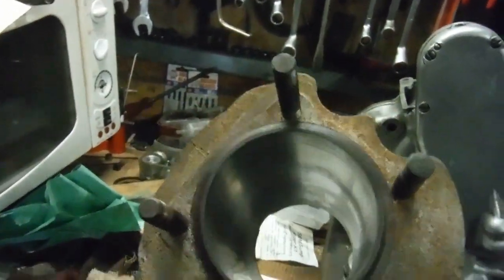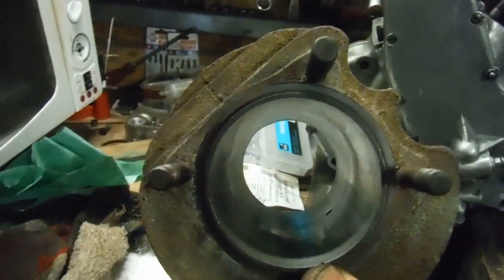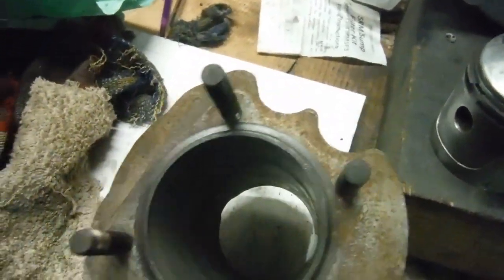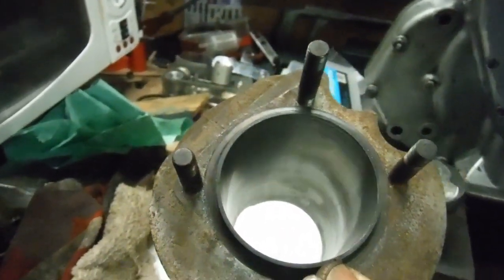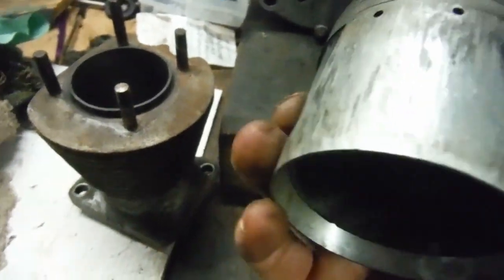None of this is giving any cause for concern. Obviously there's a bit of wear in the bore — it is used, it's done some miles — but there's no excessive wear and no sort of alarming scoring. There really isn't much in the way of any scoring at all.